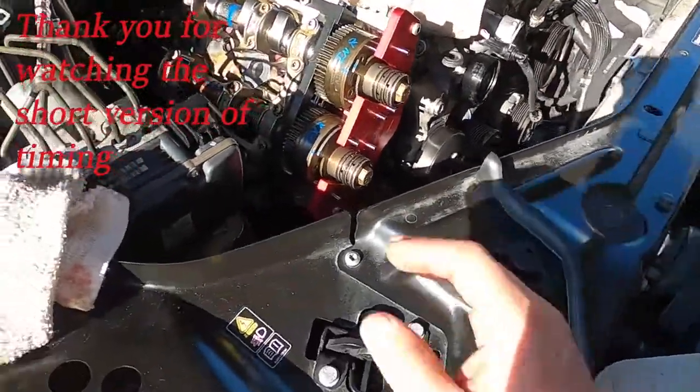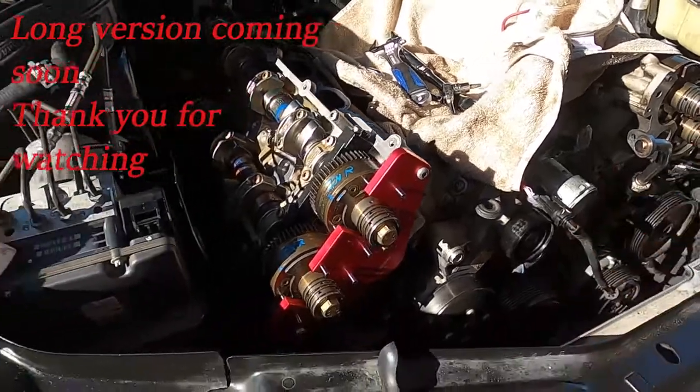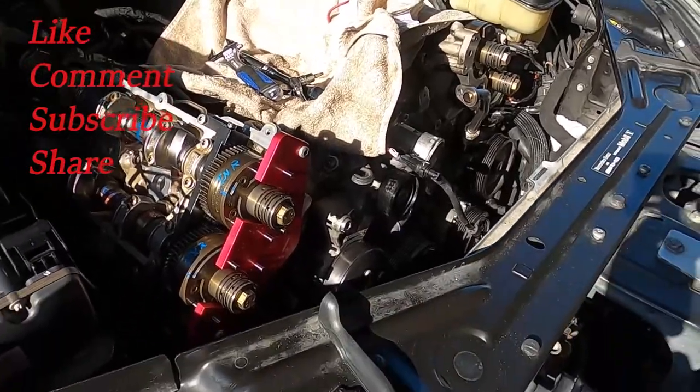Timing is complete. Just as a precaution, I am going to rotate it around several times and recheck timing — I want to make sure everything is still good.